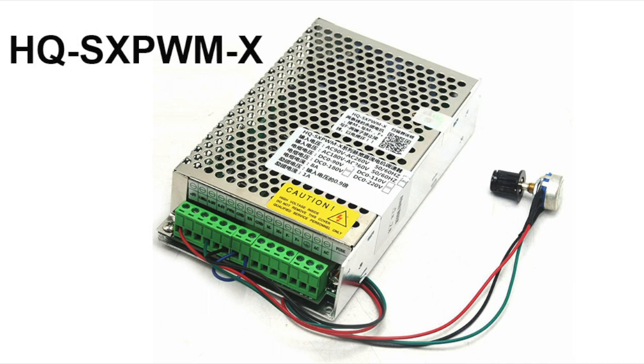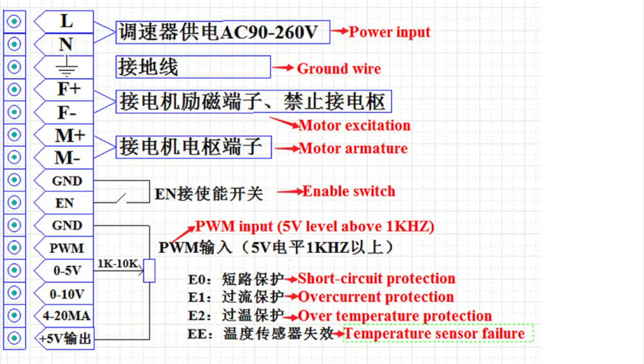Now we get to the controller I purchased from China. Make a note of this number: HQ-SX-PWM, where PWM stands for pulse width modulator. The X may stand for 10 because it's a 10-amp version — there's also an 8-amp version, but you'll probably want the 10-amp. They also come in a range of voltages, so make sure you get the one matching your motor. In my case it was 180 volts.